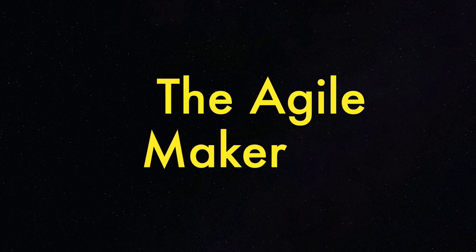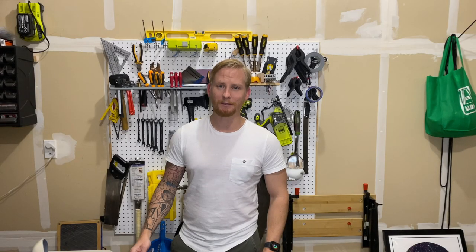G'day. Welcome to the Agile Maker. My kids asked me to 3D print some masks for them to wear.